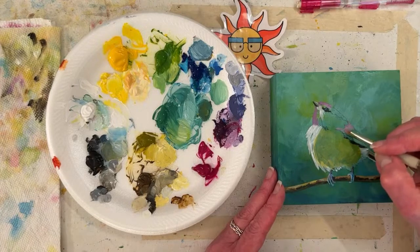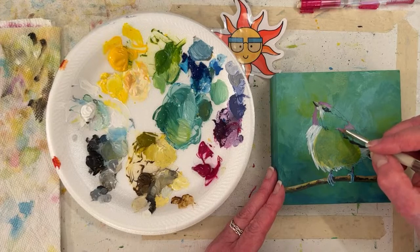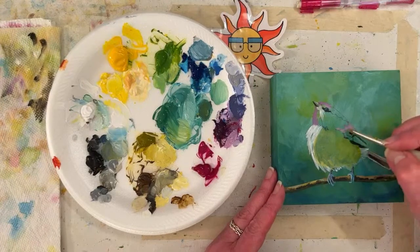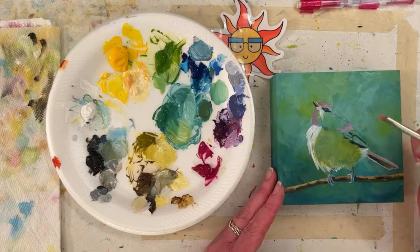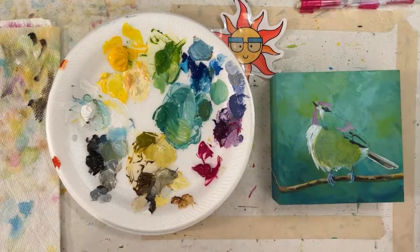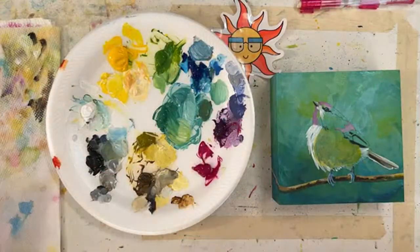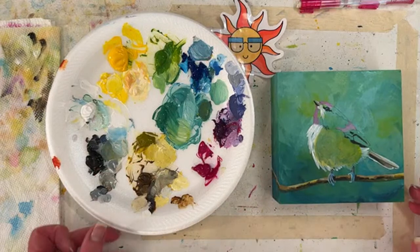Marty says she likes a little bit of everything — her last painting was of ice cream. Oh fun! I bet that'll look cute with your donut and your cupcake. I should do more food.